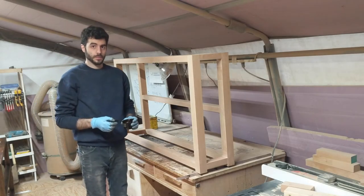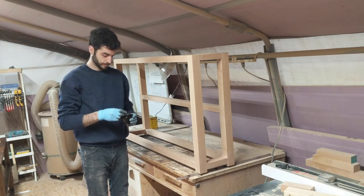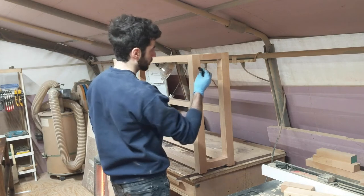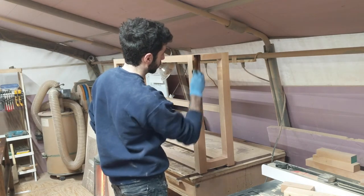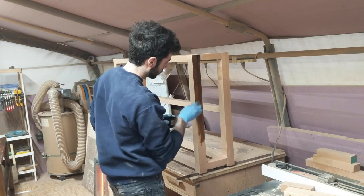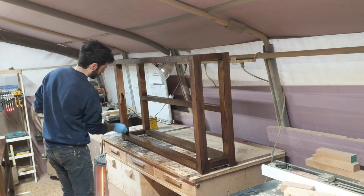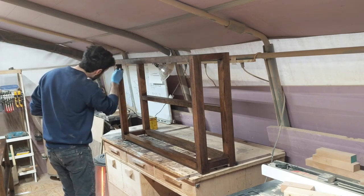Once the glue dried, I sanded the base to 220 grit and removed any of the glue squeeze out. Now I can stain the base, and to be honest I'm not a huge fan of staining. Normally I would start the project with the color material that I want the end product to look like. Staining this table to look like walnut is significantly cheaper than actually using walnut. That being said, I actually really love how this table turned out, and more importantly so did the client.